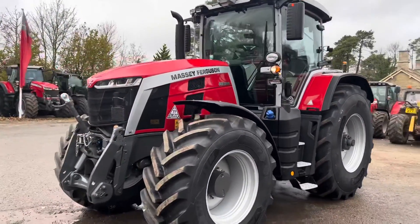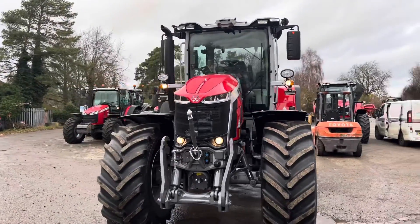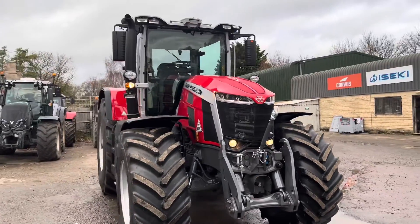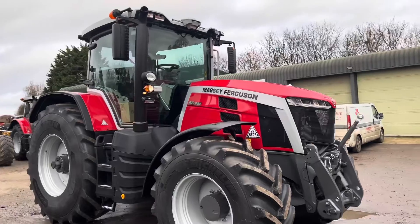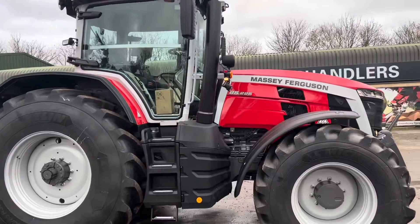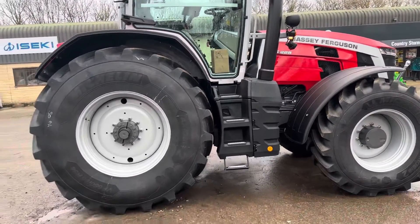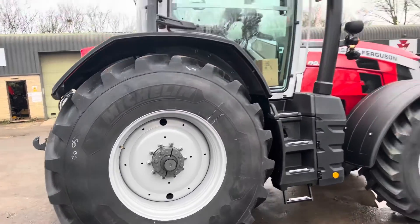Let's do another little video on the 8S tractors that everyone seems to like. This is an 8S 225 exclusive spec that's just come through and been delivered to us. It's got the really nice tyres there, doesn't half make it look big and strong.